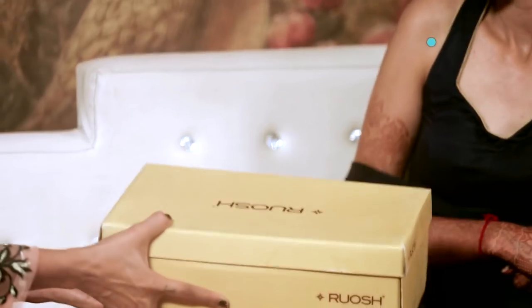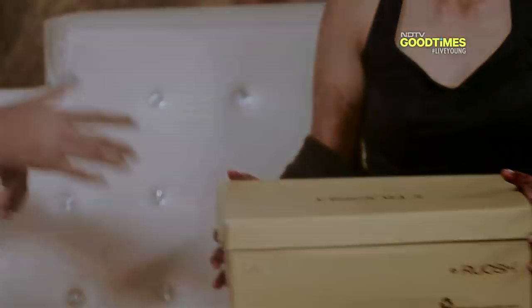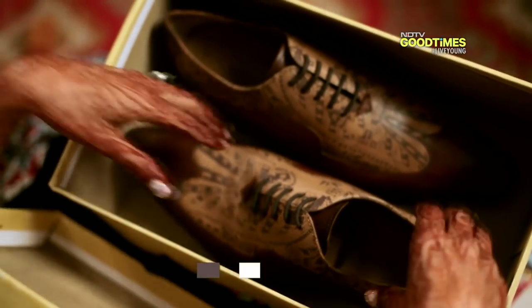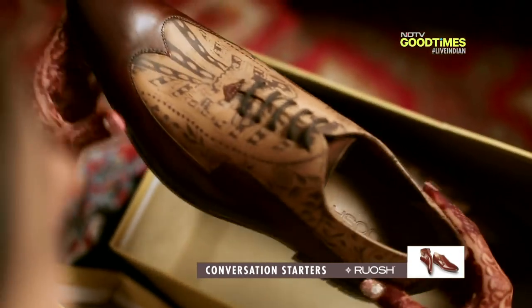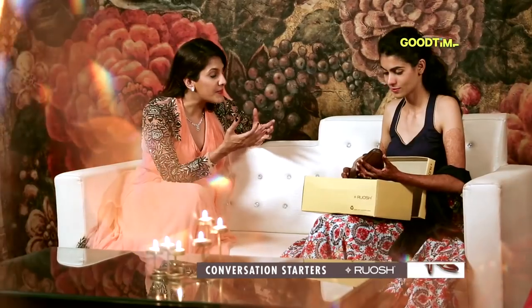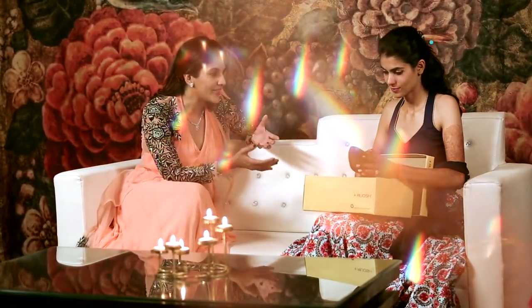And I have something else for Aadun-e-Raja — a pair of shoes from Rouge. This particular pair is inspired by Madhubani paintings. A hand-tamponated shoe is the perfect gift any groom can get.